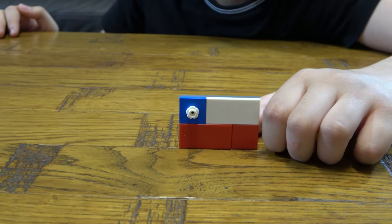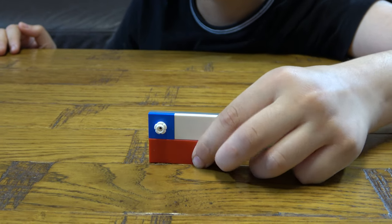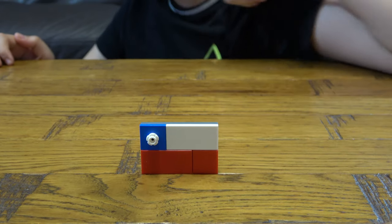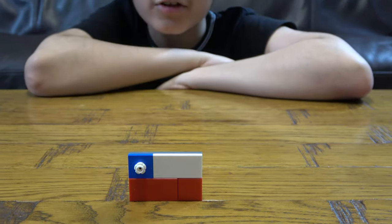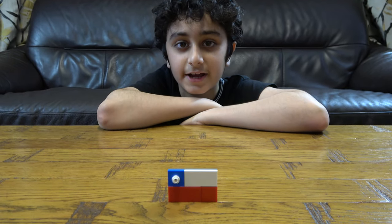Here's the finished country flag of Chile. I hope you guys like it, subscribe to see my videos, bye guys.